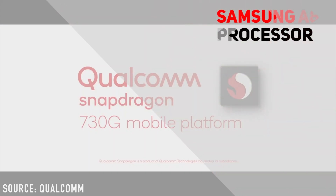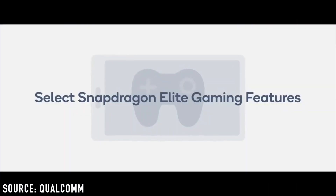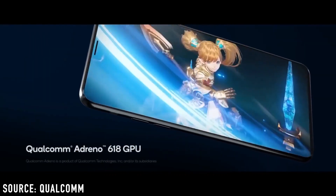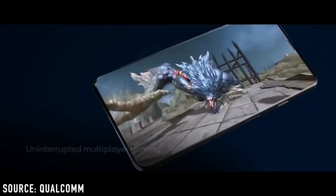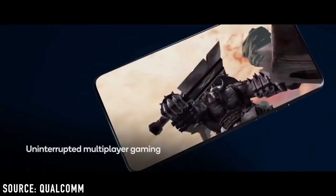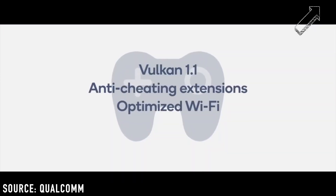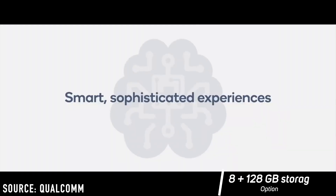The Samsung Galaxy A80 is powered by a 1.7GHz octa-core Qualcomm Snapdragon 730G processor that features 2 cores clocked at 2.2GHz and 6 cores clocked at 1.7GHz. This smartphone comes in one variant only, with 8GB of RAM and 128GB of internal storage.